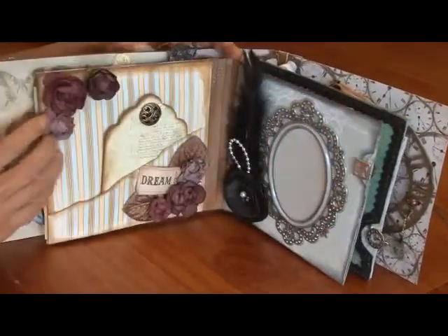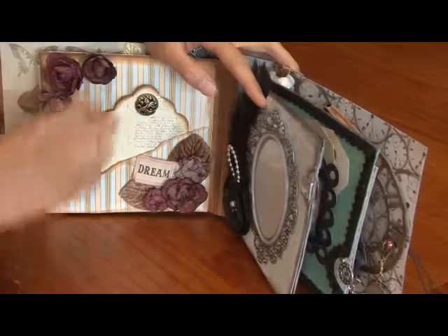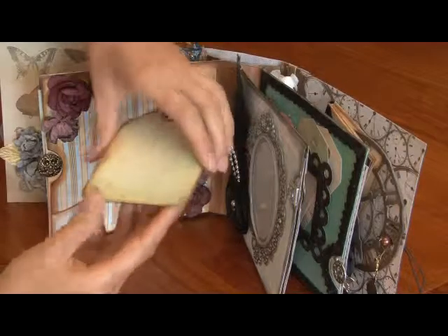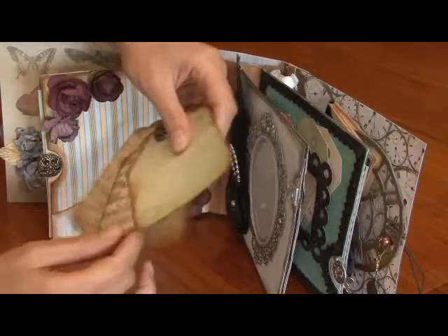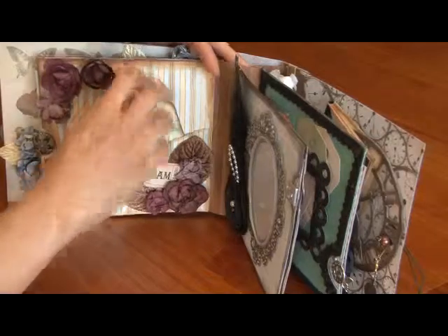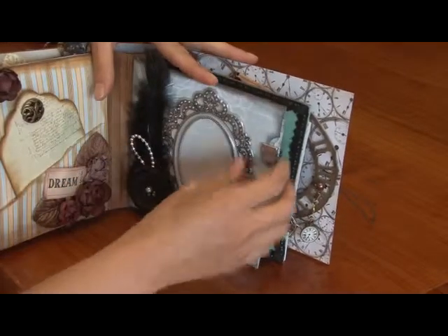That was just a die cut chipboard. Everyone knows the ripped pocket and the tags — the swivel tags — just swivel out. And a photo frame for a photo to go in the back there.